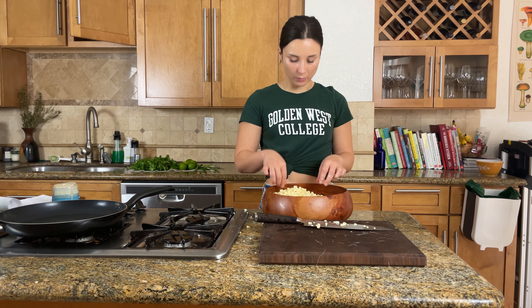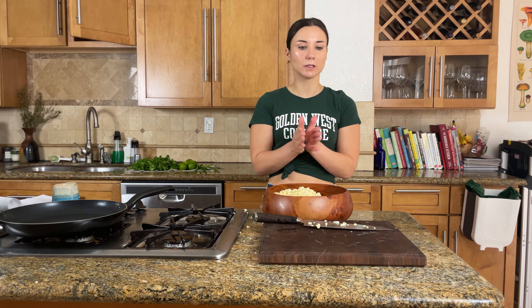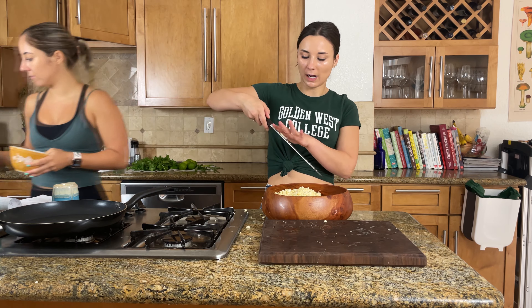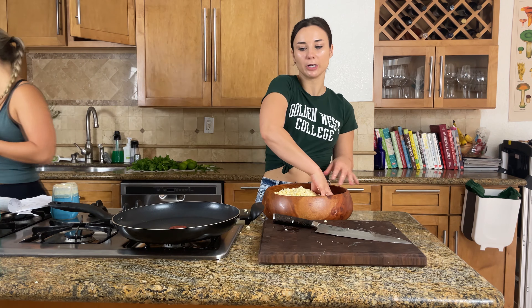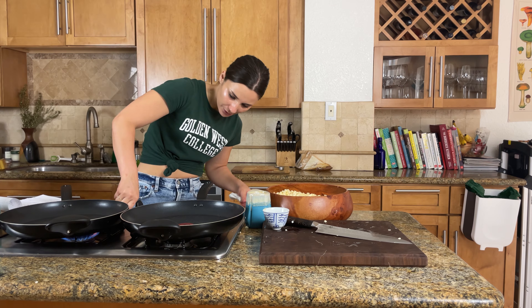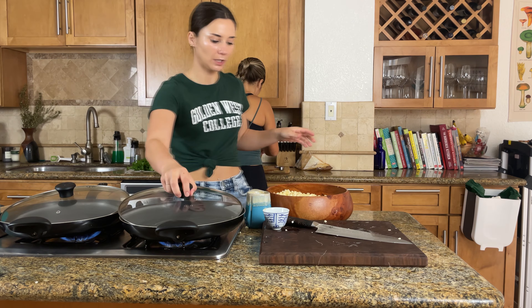We have a ton of corn kernels now. Camille is going to mix together the creamy elements — lime juice, sour cream, and mayonnaise — and we'll chop up the chilies to throw in there as well. While we mix that together, I'm going to start browning the corn. For the double recipe we're using two pans so it goes faster, on about medium-high heat with a tablespoon of oil in each pan.